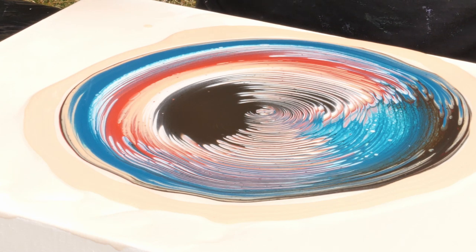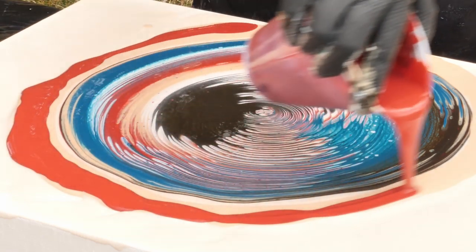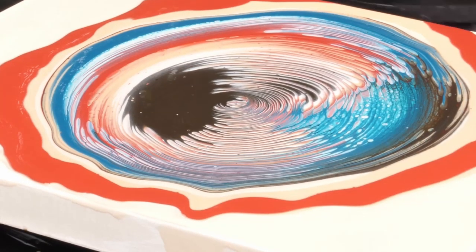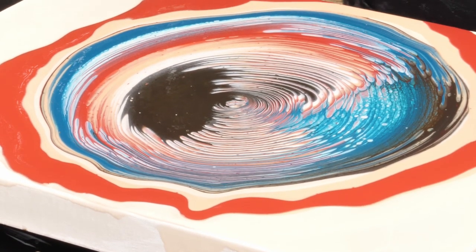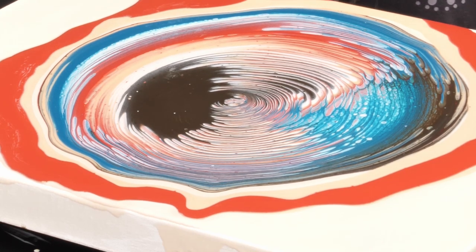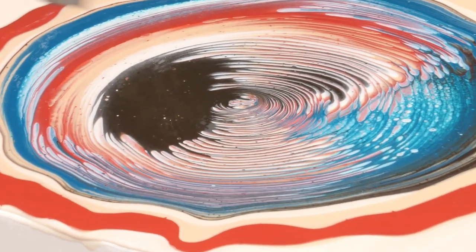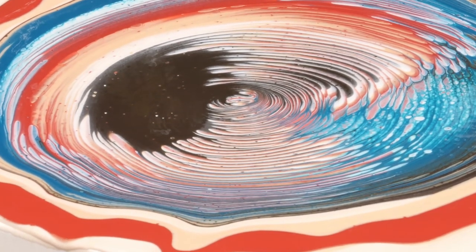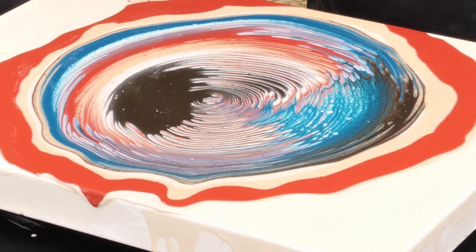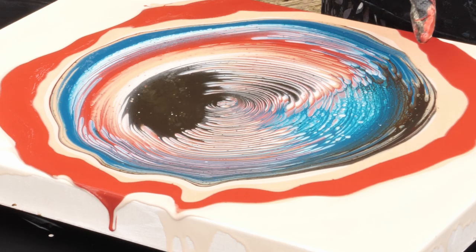I'm also going to put a ring of burnt orange in that thinner gold — not going to spread this one out though. That's pretty. Let's torch it first. The wind is popping bubbles for me — thank you! So remember when I put the brown in, I didn't put the gold right next to it because I didn't want that dark green army color, but I put the turquoise next to it, so now I have a deeper turquoisey army color.